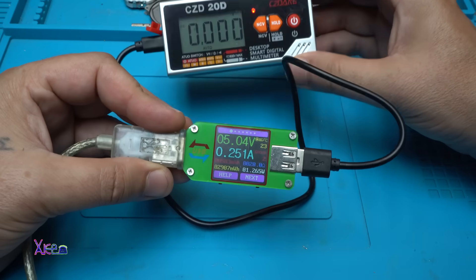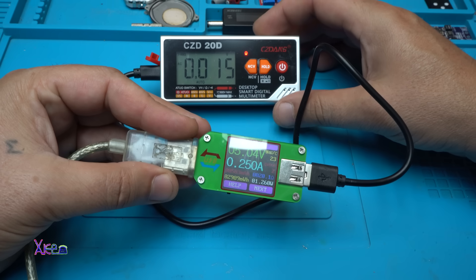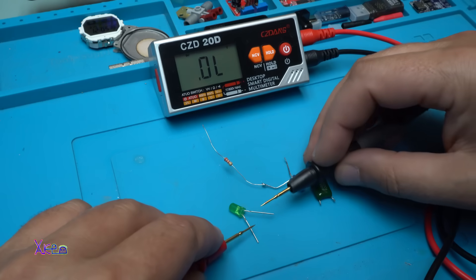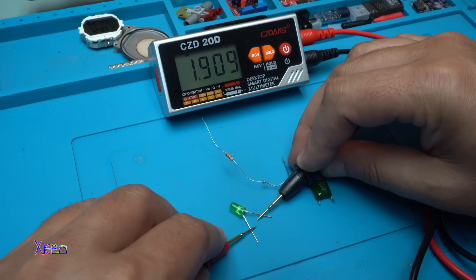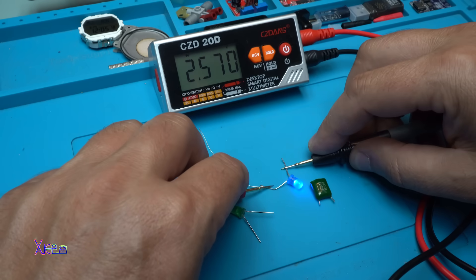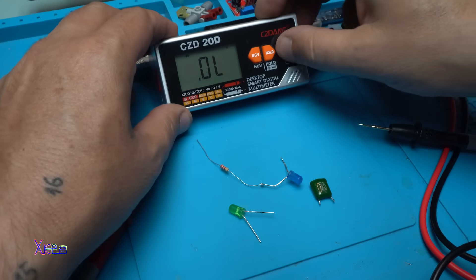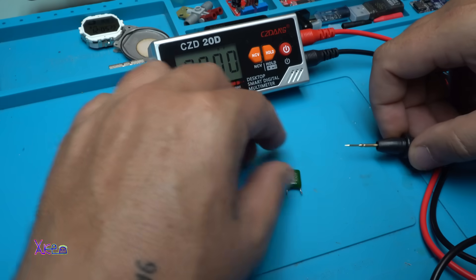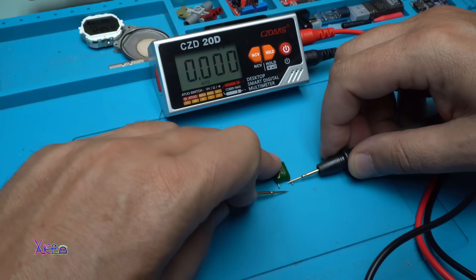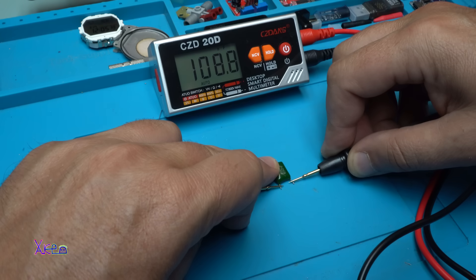I need to find a way to turn off that voice reading my measurements — it keeps saying 'AC, AC, AC, 0.015' — beautiful. Let's test the voltage drop of this LED: 1.909 volts. The blue one: 2.5 volts. Let's measure this 100 nanofarad capacitor — it reads 108 nanofarads.